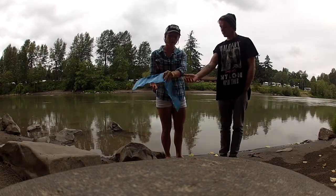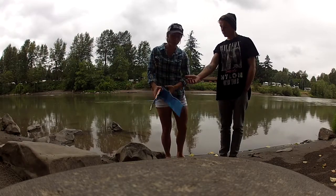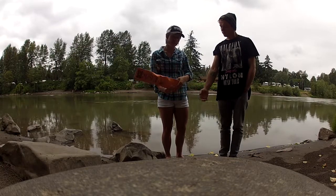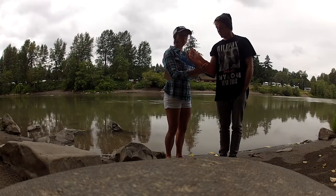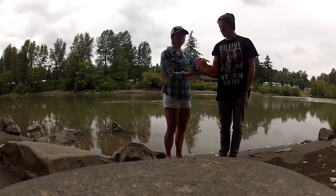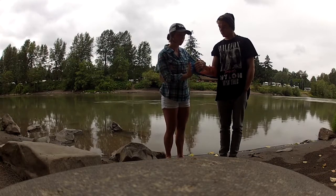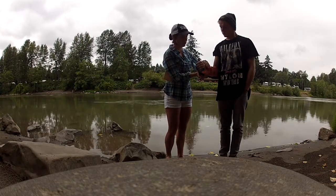There are a couple of ways you can set this up with a SamSplint — I'll show you both. The first way is to form your SamSplint so there's a little pocket for his elbow to sit. That way we're immobilizing the elbow, and the SamSplint goes all the way up to the hand that we also want to immobilize. Then we're going to form the SamSplint to his hand and to his arm.